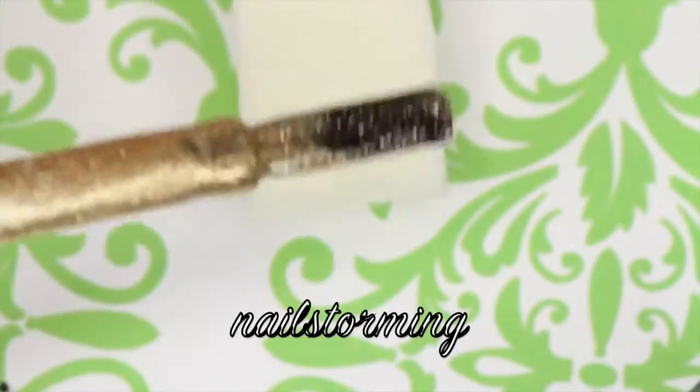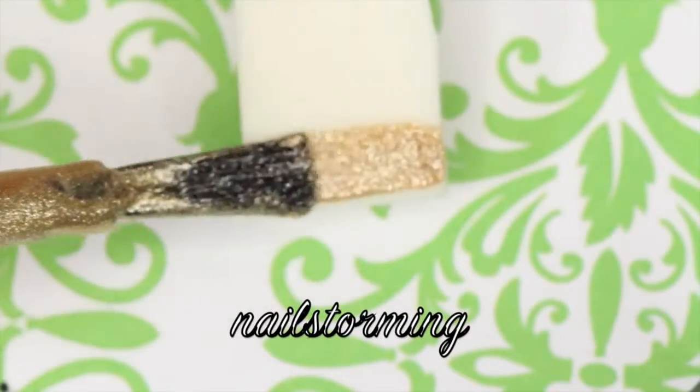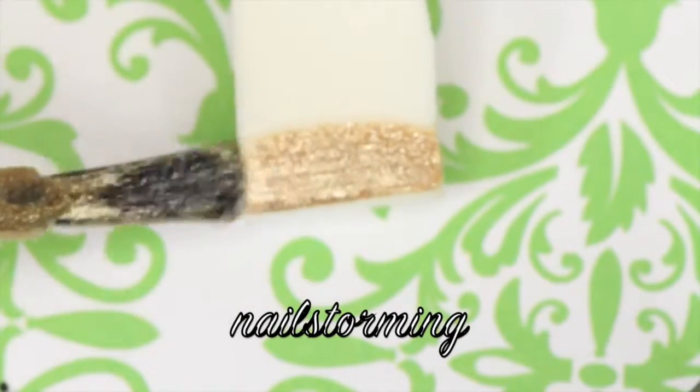I'm going to start by painting two coats of a gold shimmer polish onto a latex free makeup sponge. These sponges can be found at any drugstore.